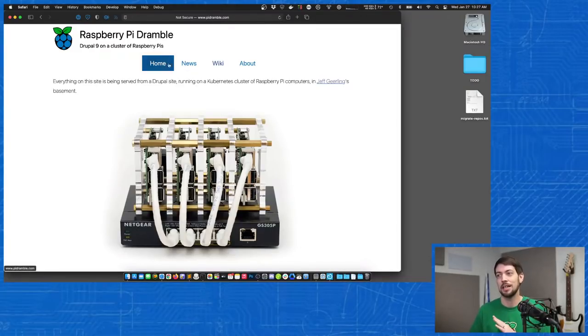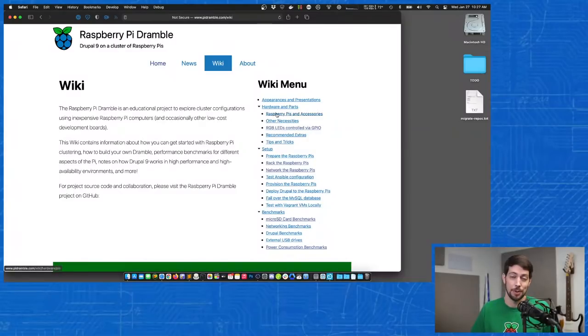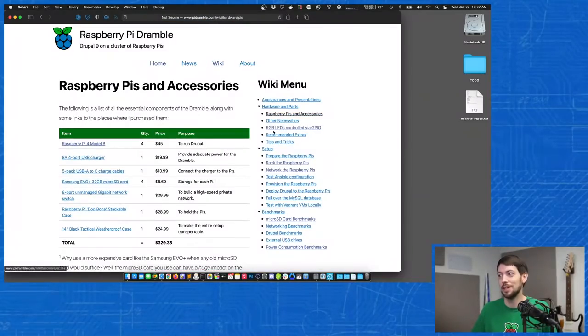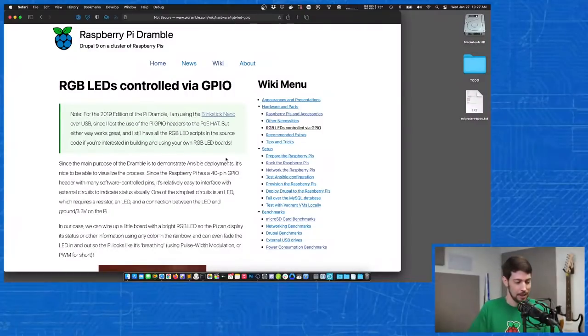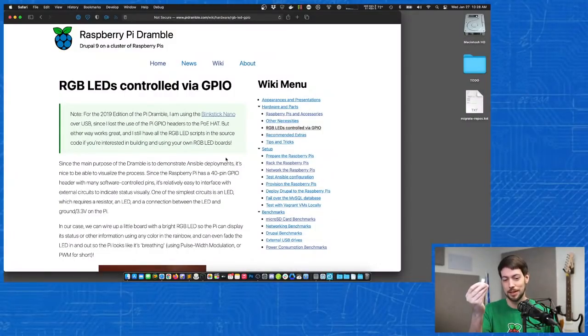This website documents the entire process, and on the wiki it has everything you need if you want to build the exact same cluster — all the parts linked, different ways of controlling LEDs for status using BlinkStick Nanos with controllable NeoPixels. I can do things like display Kubernetes node status on them. I even have a video where I use Ansible to play the theme song from Close Encounters of the Third Kind.